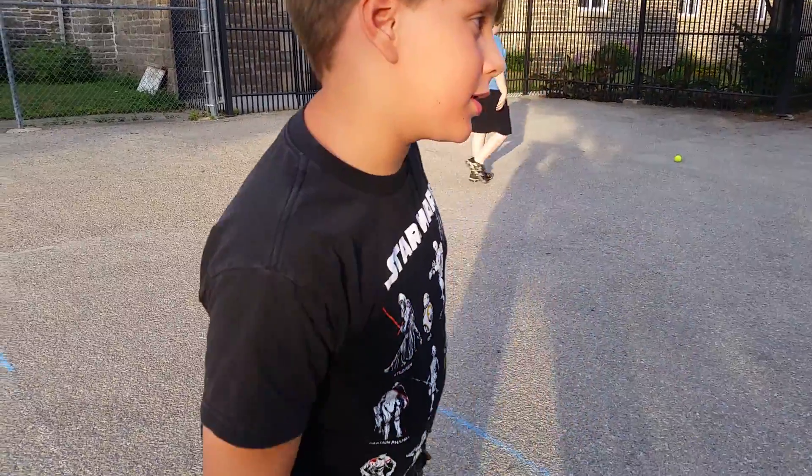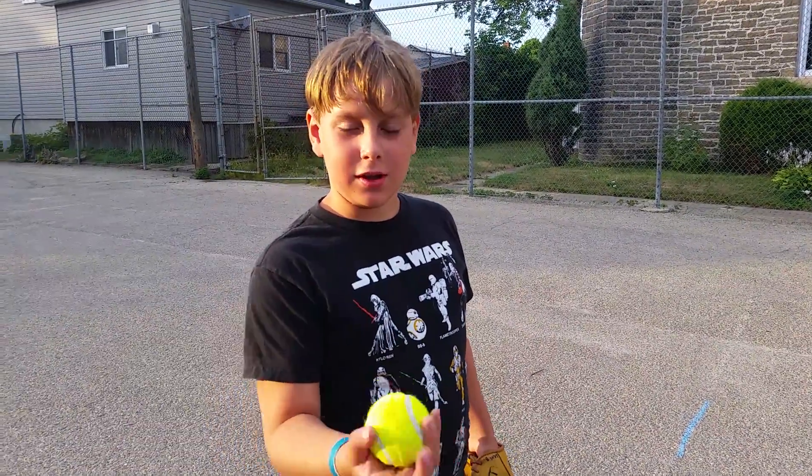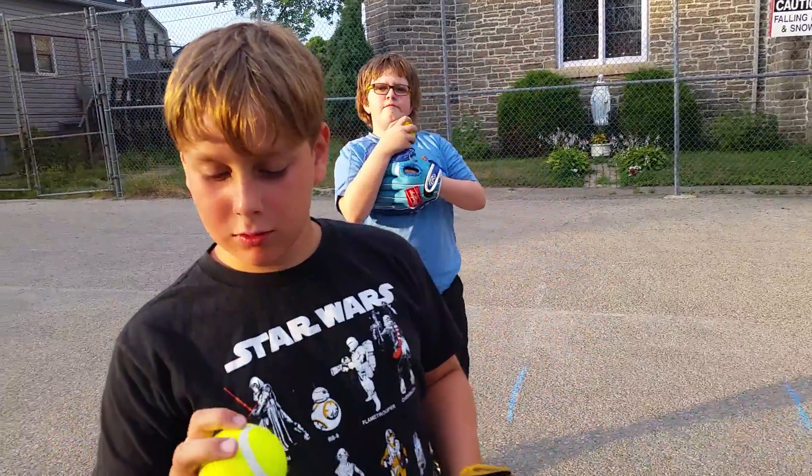This is my tutorial for how you pitch. It probably may not be that good because I'm not a pro at pitching. But you're teaching your friend Hunter.